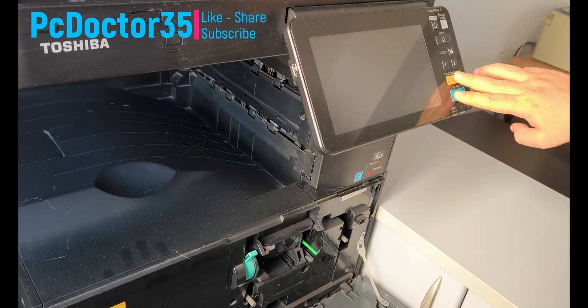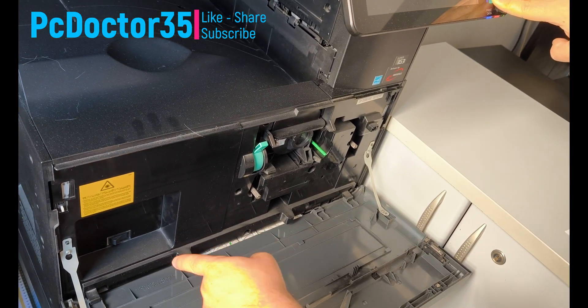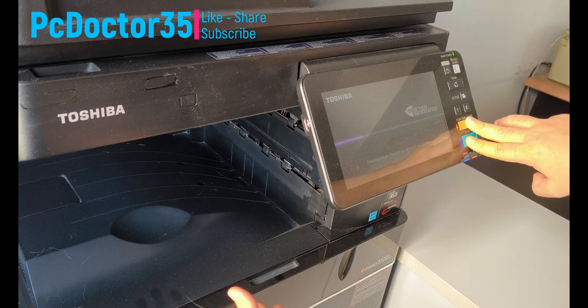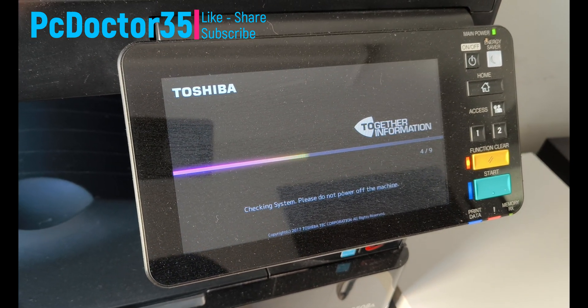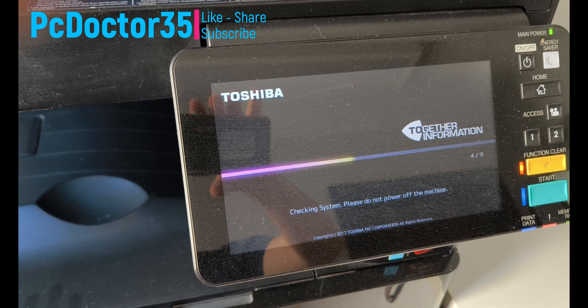Hello guys. In this short video, we will see how to reset our printer, which will solve many problems and return it to factory settings. We will repair this fault free of charge without the cost of parts. Let's watch together.